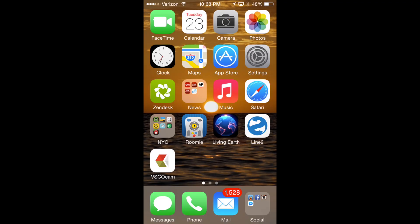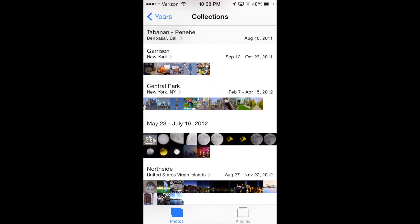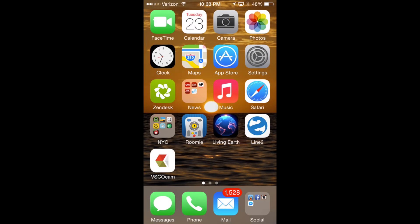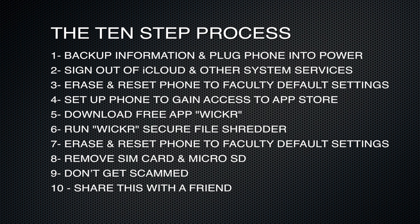While no method could absolutely guarantee that your precious moments and other private information cannot one day be recovered from a wiped phone, this method is derived from best industry practices and will do a fairly good job at assuring that your wiped data stays wiped. Here's a sneak peek at the 10-step process we will use to securely wipe our information from the phone. You can also find this information down below in the description section.